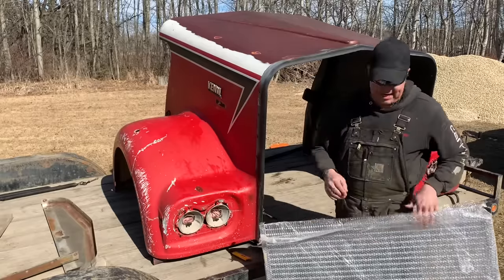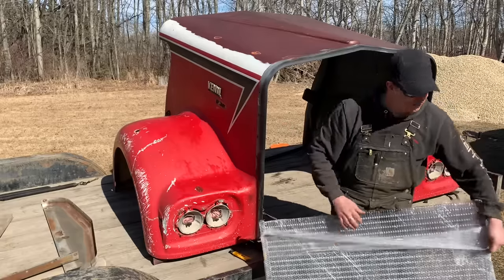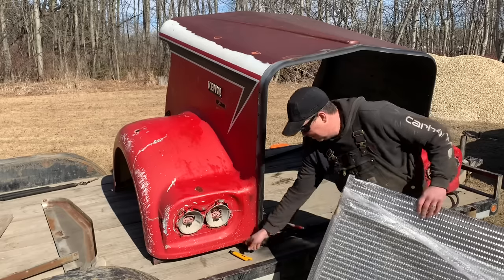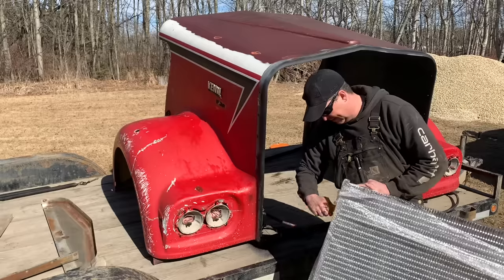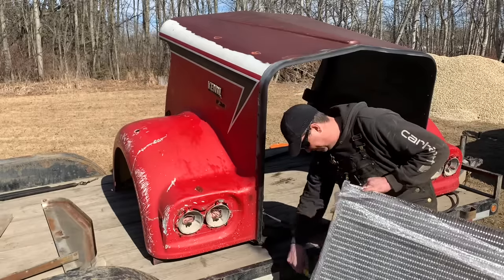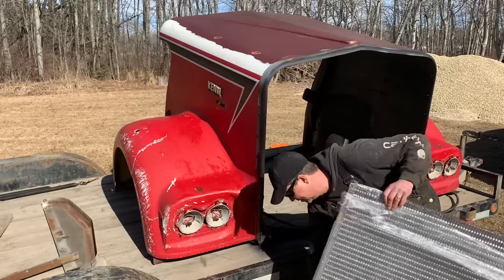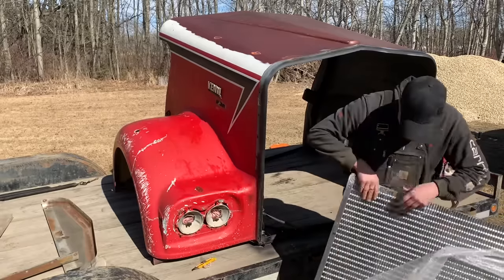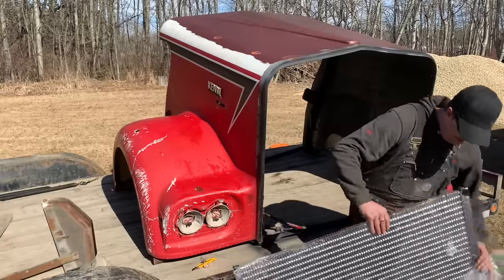So the grill that I had, that came with the hood from the '79 truck that I bought, just had a stamped steel grill. It just wasn't movie correct. So the guys at the Big Great Chrome Shop, they have a product that they sell — it's called a fake grill denser, which is what this is. And that is so movie correct, it's not even funny.